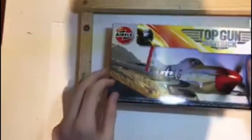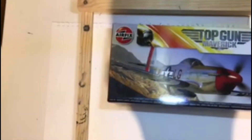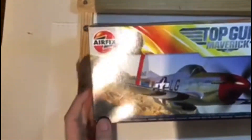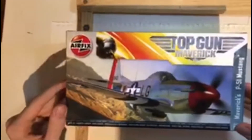Hey YouTube, welcome back to another video and today we're going to be unboxing this. This is the Airfix Top Gun Maverick Maverick's P51 Mustang. This is part of Airfix's new Top Gun range and I've been quite excited to get some of these kits, and I'm sure you'll be seeing more of these kits in the future.